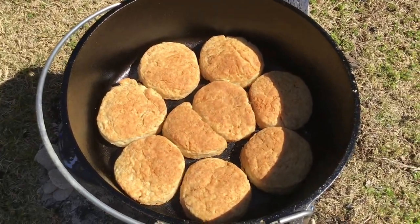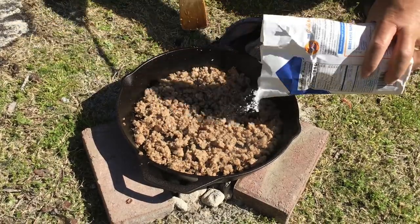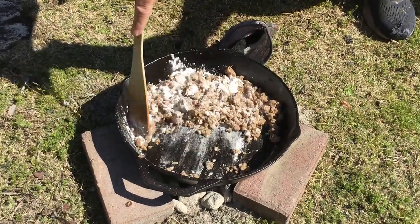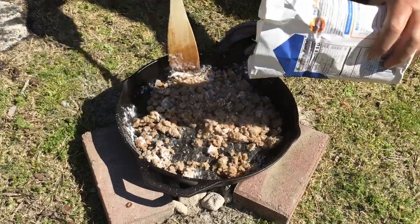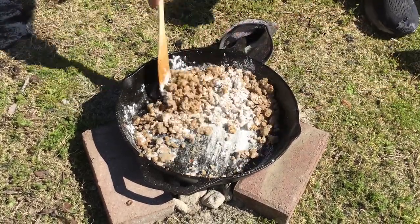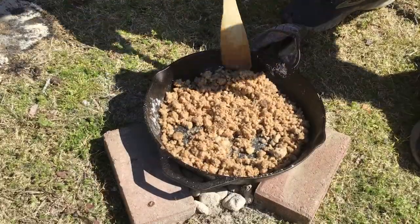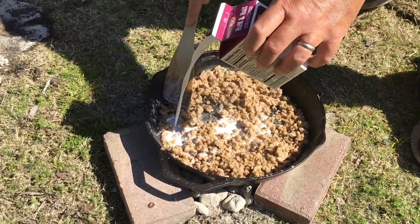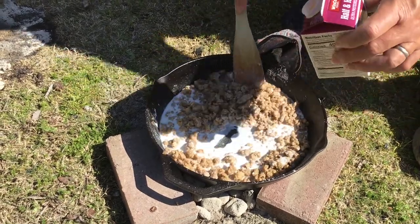Our sausage is browned up a little bit here, and now I'm just going to add some flour to the pan. We're going to cook that up a little bit with some of that sausage grease — that'll cook some of the flour taste out of it as well. Now we're just going to slowly start adding some milk to this, and you'll see the flour in there start thickening up with the liquid.